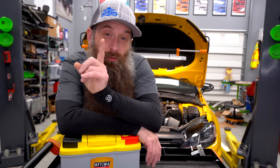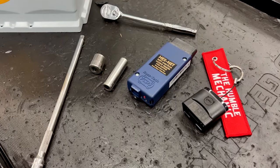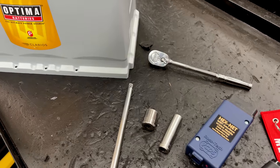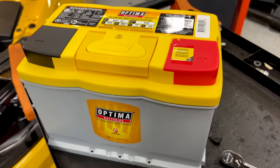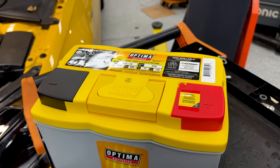Later on we'll talk about what happens if you don't do the battery adaptation. We're only going to need a couple of things to do this job: a 13 millimeter socket, a 10 millimeter socket, a ratchet, an extension. I'm gonna show you how to do this with VCDS or OBD-11, and of course we need a vehicle battery. Getting one color-coded to your car is gonna be optional, but give it up to Optima for having the fastest color batteries.